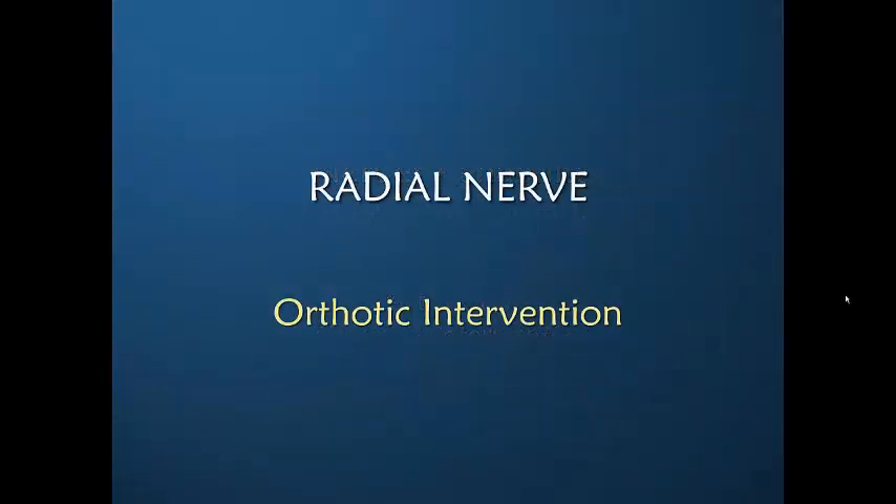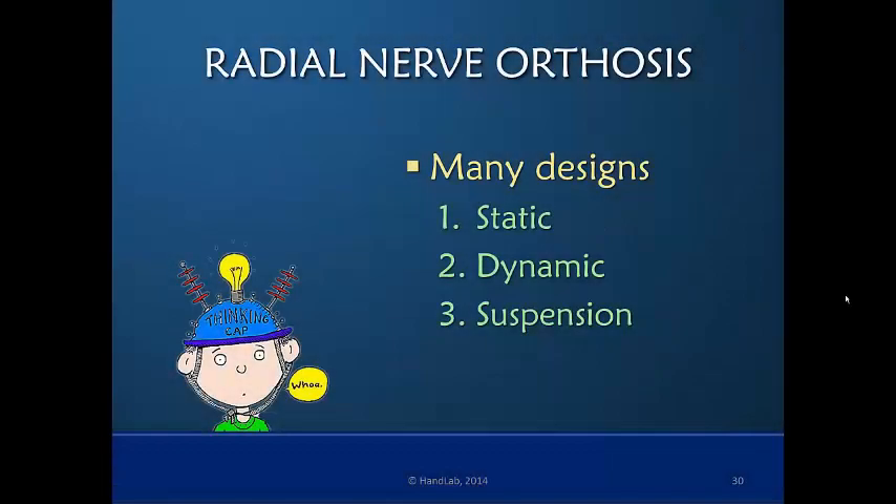Let's discuss what that intervention should be. There are many designs and many approaches to this — there's no one right answer. There are static, dynamic, and suspension designs. So let's do a little bit of an informal comparison.